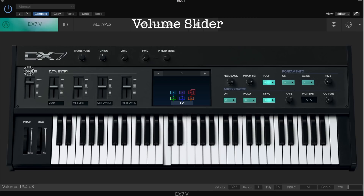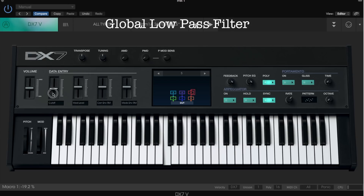You have a volume slider. Next to it, there is a global low pass filter cutoff slider. When you press a key and move the slider up and down, you can cut off higher harmonics. The mode level slider is similar to the filter slider — you get more harmonics when you move it up.